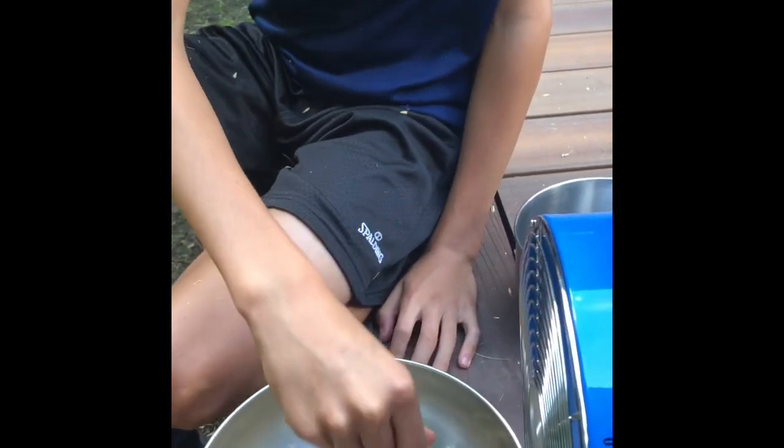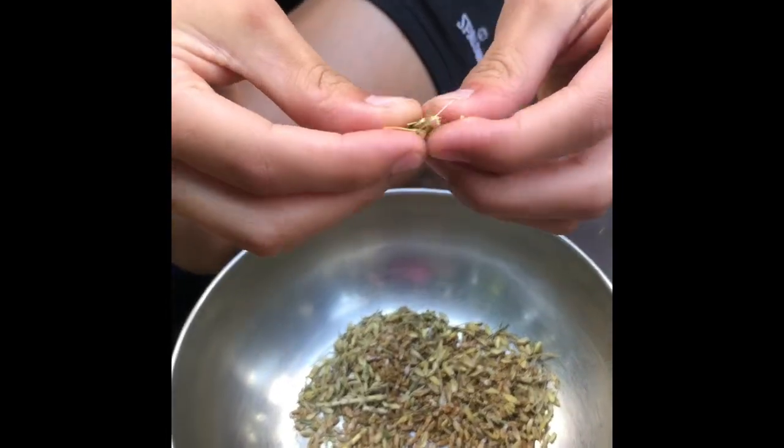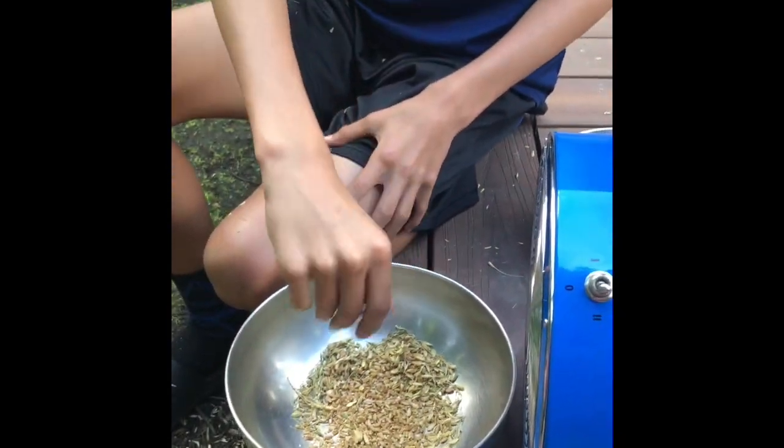This is my third round of winnowing and as you can see there are a lot more kernels and a lot less of the actual husk pieces, so we're getting close to actually finishing the winnowing.